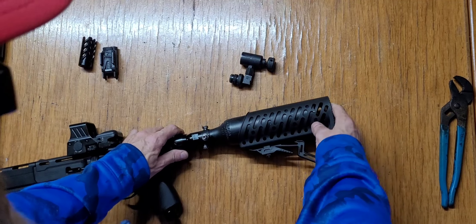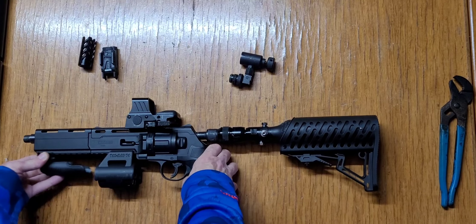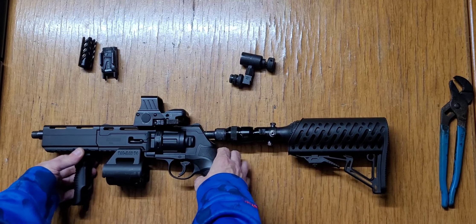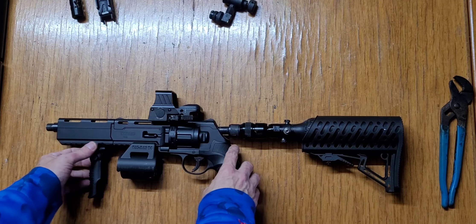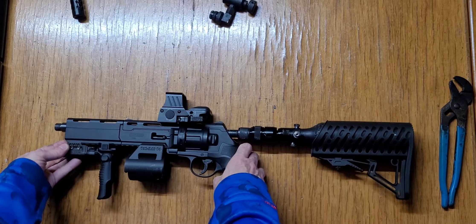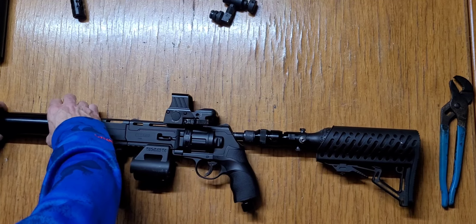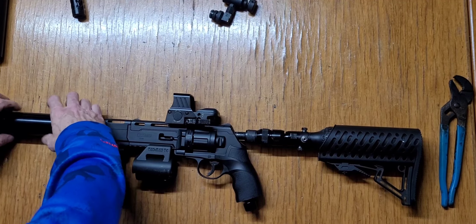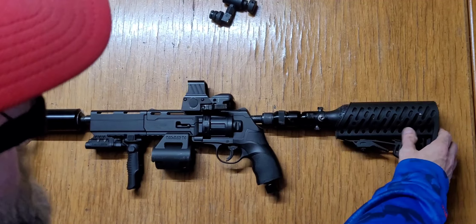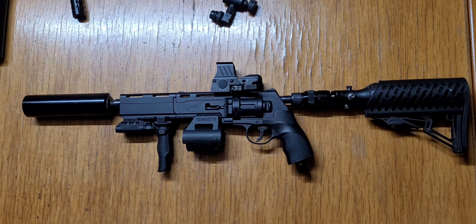Whatever buttstock you like, you can use any buttstock you like. Put a foregrip on — it's a really quick, easy, cheap-to-make carbine. You can put your laser on and your favorite suppressor as long as it has the same thread as the tuning barrel. So there you have it guys — nice, simple, easy, cheap-to-make carbine. You all stay safe, take care, and have fun!